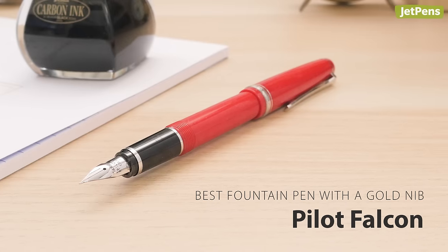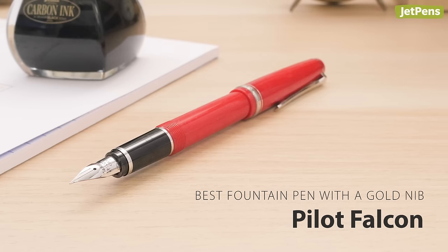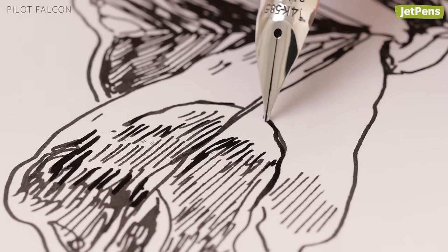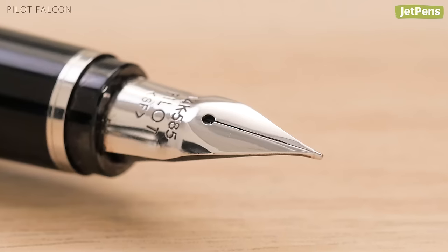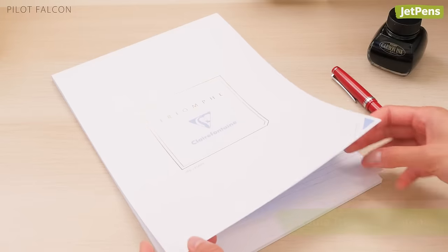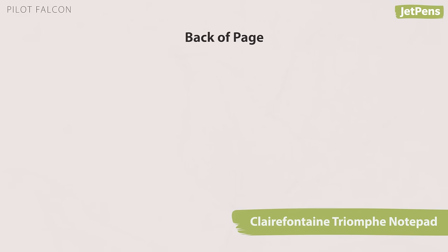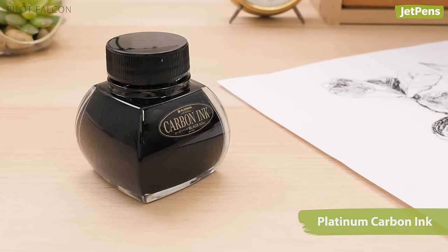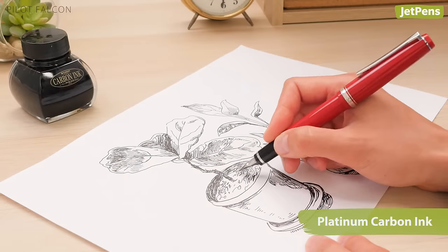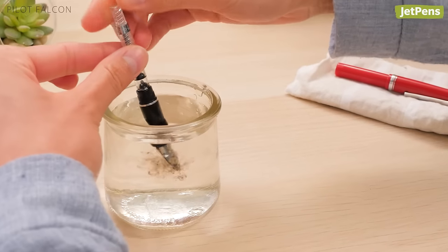Best Fountain Pen with a Gold Nib: With its special beak-shaped nib made from 14-karat soft gold, the Pilot Falcon creates lines reminiscent of brush calligraphy. The nib is easy to control, producing precise details while offering line variation. Though the gold nib comes with a higher price tag, it dramatically out-flexes steel nibs. Match the Falcon with a blank Clairefontaine notepad, which features a silky texture and barely any show-through, and Platinum Carbon Ink, a water-resistant and pigment-based ink highly sought after by artists. Just be sure to give your pen a good cleaning every 4-6 weeks, as the pigment particles can cause clogging if allowed to dry out inside of a pen.